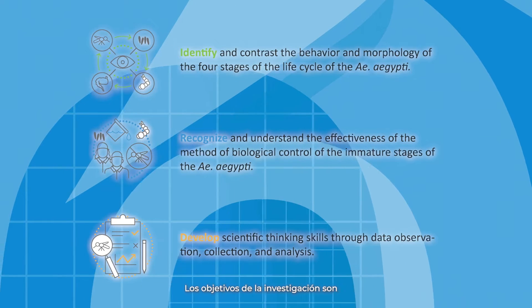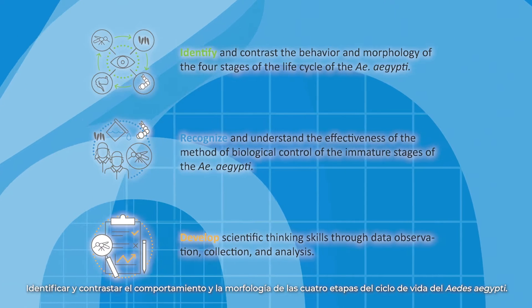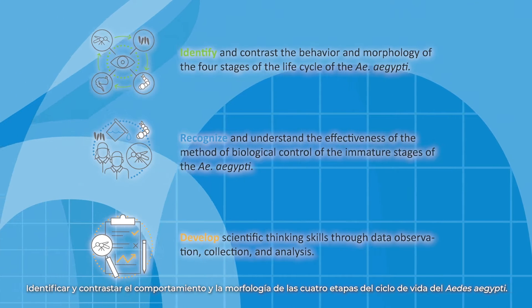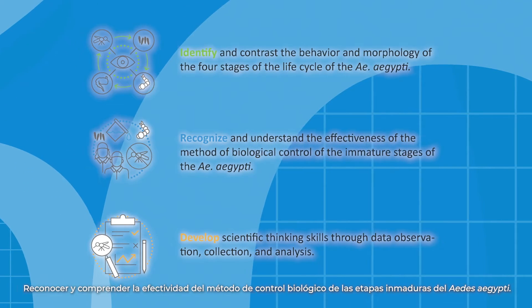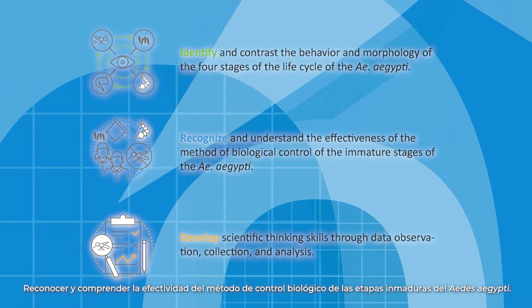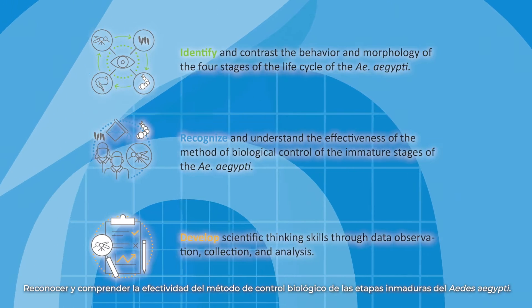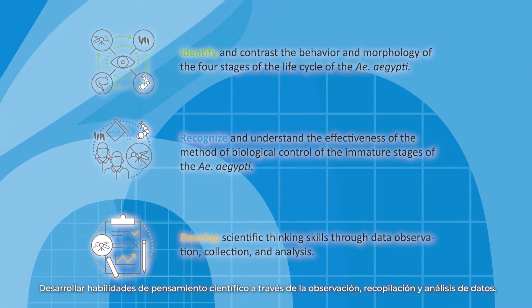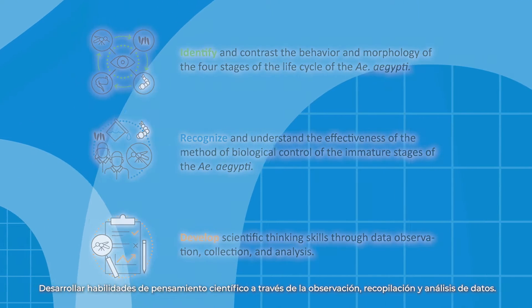The goals of the labs are to identify and contrast the behavior and morphology of the four stages of the life cycle of the Aedes aegypti, recognize and understand the effectiveness of the method of biological control of the immature stages of the Aedes aegypti, and develop scientific thinking skills through data observation, collection, and analysis.